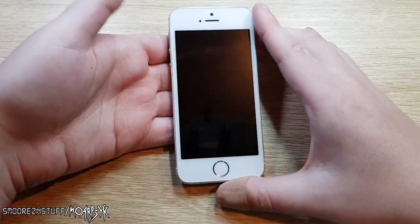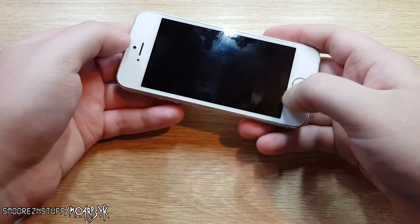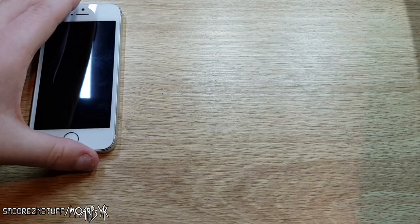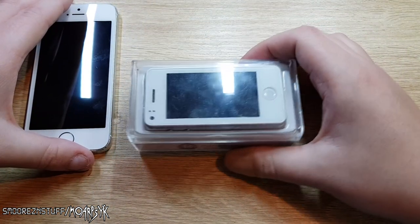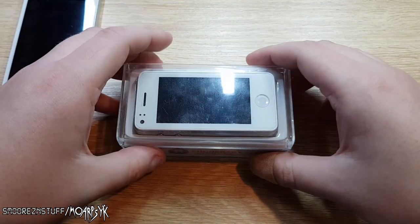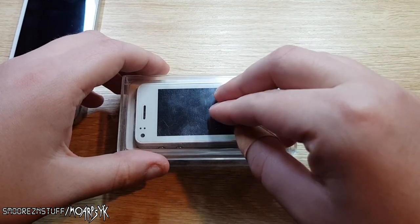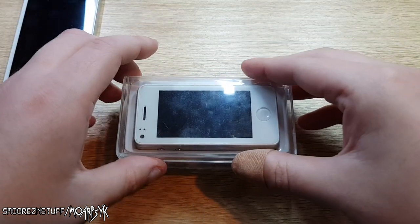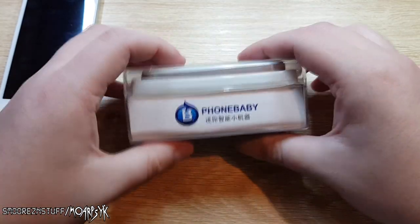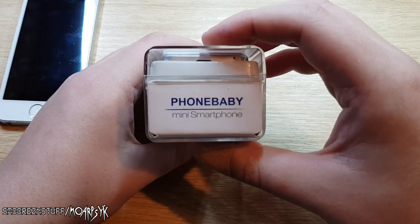So here we have an iPhone 5s — this is just a usual 5s that I have, all scratched up, but it all works. That's just for reference, because here we have the Phone Baby. From what I can see, this phone was released around 2015 or so. I picked this up off eBay for about 50 bucks, and I think they're around 50 US. It is absolutely tiny and it is called Phone Baby — with a B — Phone Baby mini smartphone.